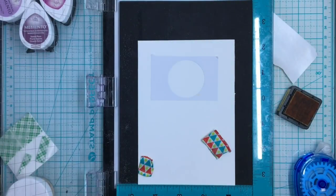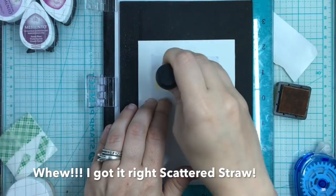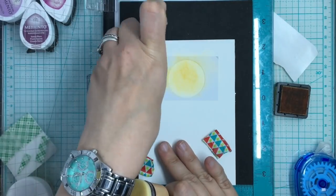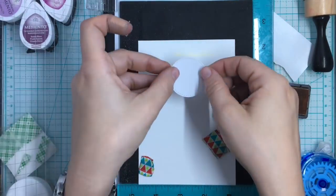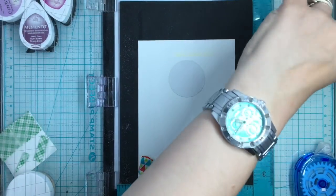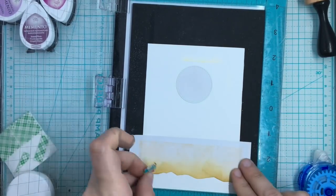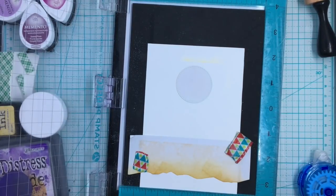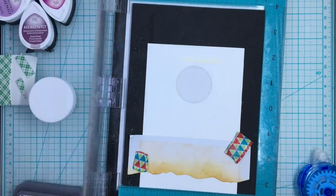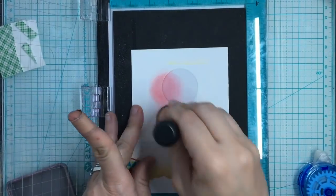Now I'm going to take out my — I think it's Scattered Straw, I'll put the name below. I'm going to cut out a little circle out of masking paper. I'm using the masking twice: I use the outer layer to make the moon, and then I'm covering up my moon with the center part, reusing that little piece I had left over from last time. I'm going to make a beautiful sunset scene using pinks and purples. I'm going to start adding some Distress Oxides in Worn Lipstick and Wilted Violet.